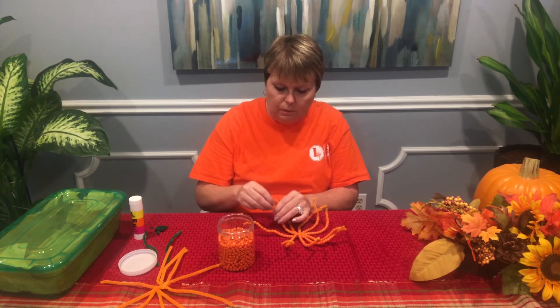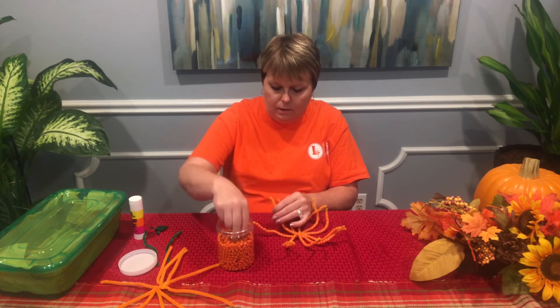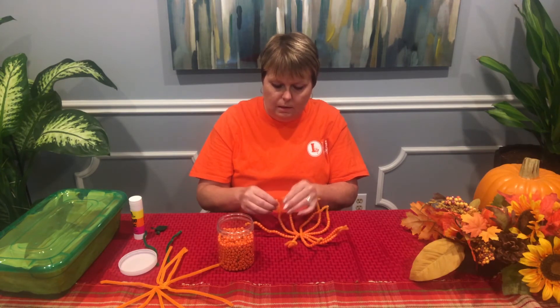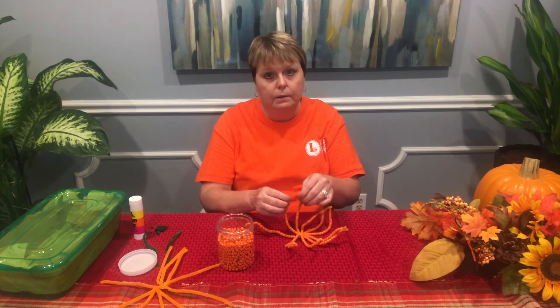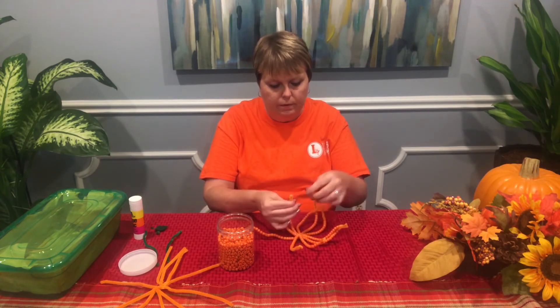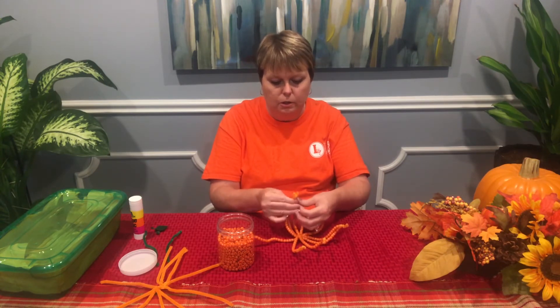Of course, on this one I'm not counting — I'm just going to add a few here. So I'm done stringing the pony beads. I'm going to take each one of the ends of the pipe cleaner and I'm going to bring them up and hold onto them.